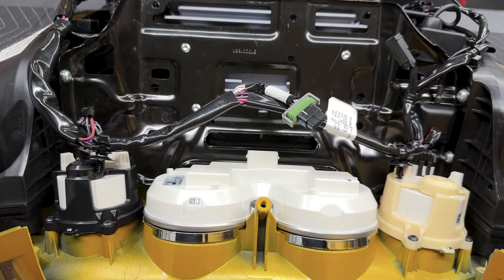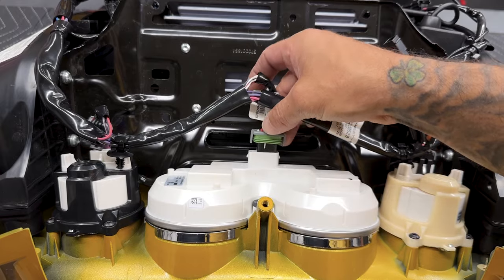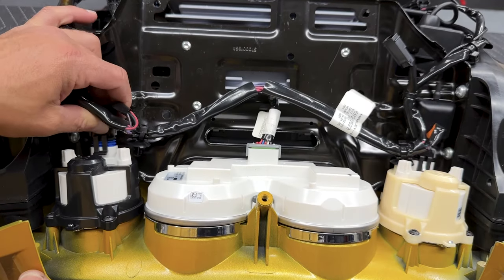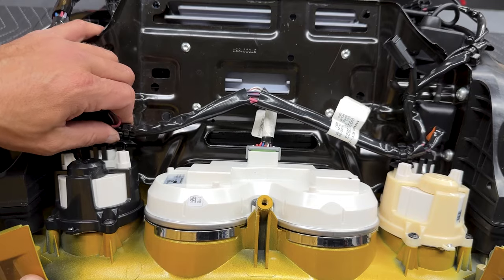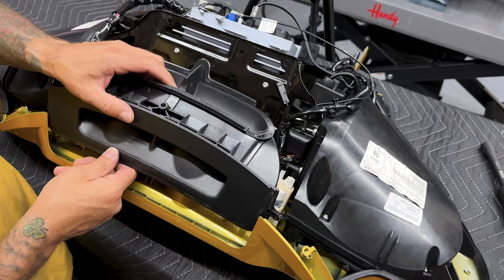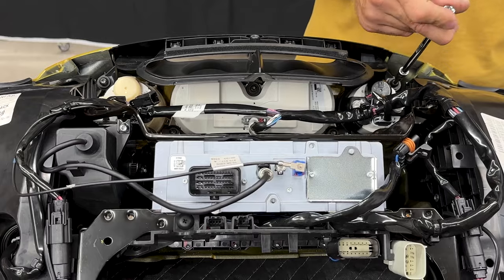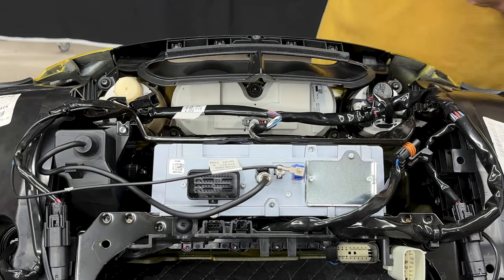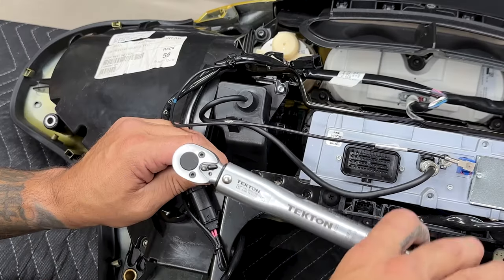Now I'll reconnect the gauges and reinstall the Christmas tree retention clip. For the center connector, make sure both tabs on each side are locked down — give it a slight tug to make sure it's secure. Don't forget your Christmas tree retention clip on the second gauge — just push that back in. Now I'll reinstall the vent — you have slots that it lines up with and you just slide it in. You have your two screws with washers. The torque value for the vent assembly to inner fairing screws is 20 to 30 inch-pounds. The last screw is the lower media compartment screw — the torque value is 8 to 12 inch-pounds.